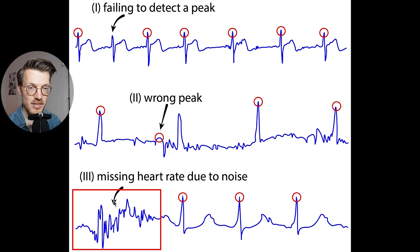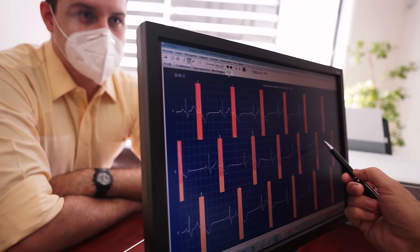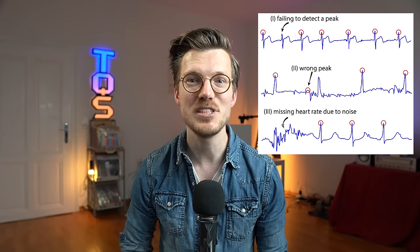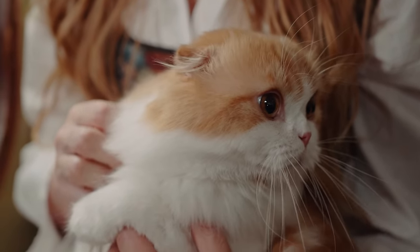Based on these definitions, signal quality is defined as the percentage of heart rate peaks that were correctly detected. A signal quality of 99% means that 99% of the peaks were correctly detected and 1% was wrongly detected, where a wrong detection can be any of the three mistake types. Note that this is a slight simplification, since they're actually looking at the number of wrongly detected RR intervals — basically the distances between the peaks — but this more or less boils down to the same thing. Let's get to the results.